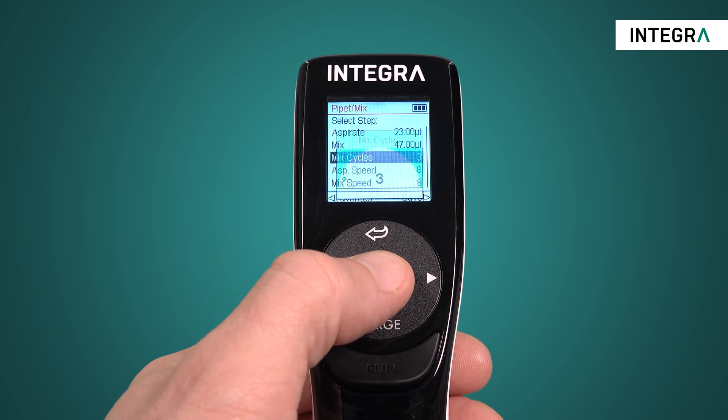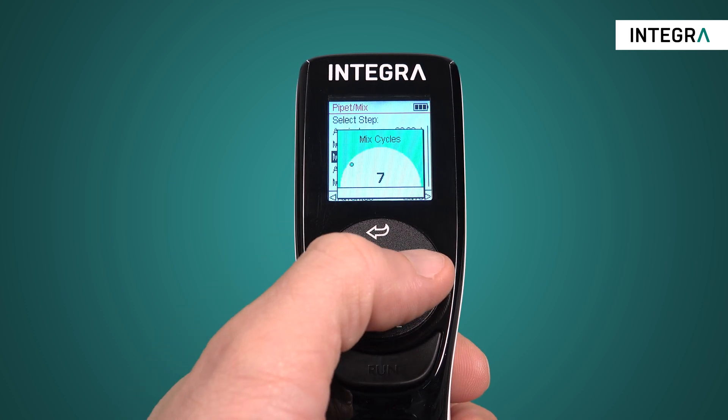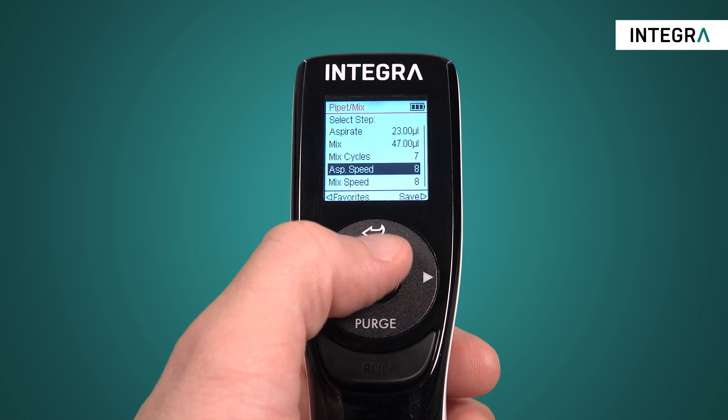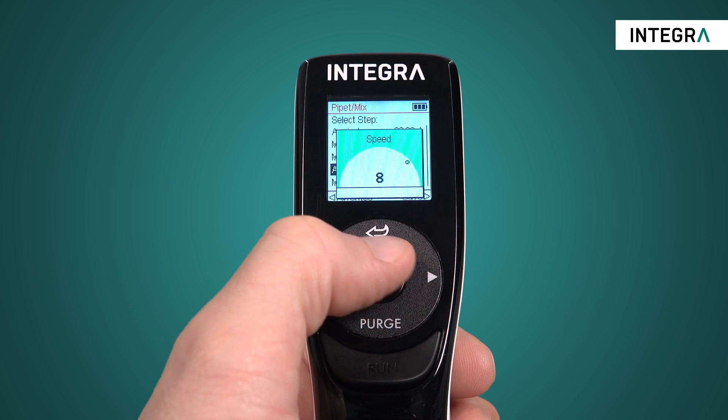Mix cycles indicates how many times the mix will be performed, and the speeds can also be individually set — the speed of the first aspiration and the speed of the up and down motion of the mix itself.